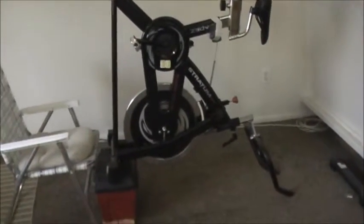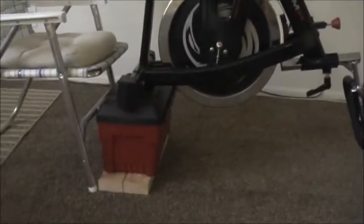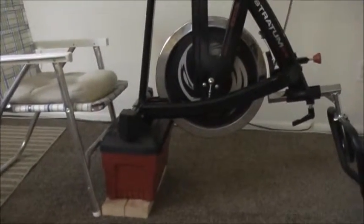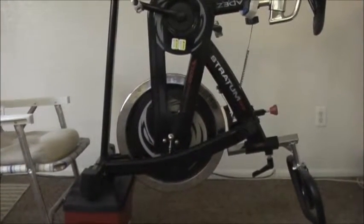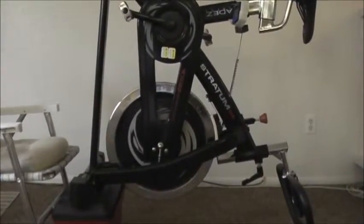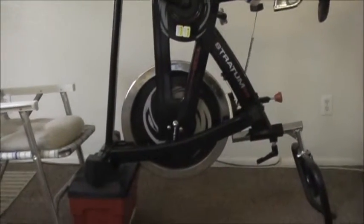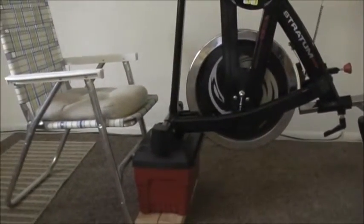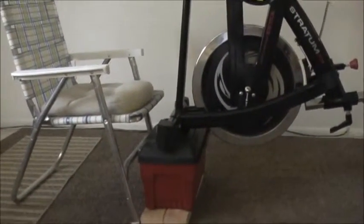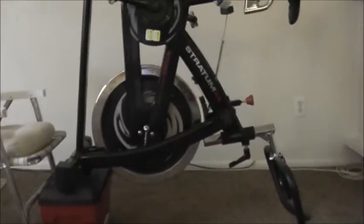One more safety note about holding the flywheel up off the floor: this is just a temporary test setup using a plastic toolbox and a couple of 2x4s. When that flywheel is spinning freely it has a lot of momentum and is very dangerous. If the flywheel were to fall to the floor while spinning, it would shoot across the room and do damage — I know because that did happen to me. So be sure you have a very stable brace on the back so it won't fall.